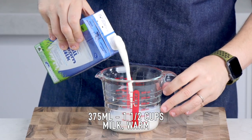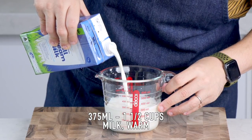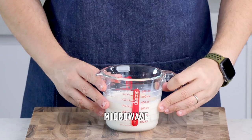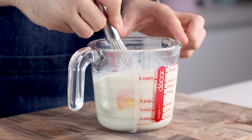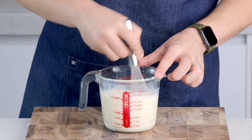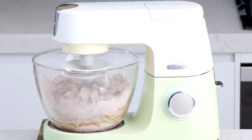Let's begin with our dough. Add some milk to a microwave-safe bowl or jug, add some butter, and microwave until the butter is melted. If you don't have a microwave, you can do this on the stove on medium heat. Once the butter is melted and the milk has warmed, add one egg and whisk it in, then set that aside.